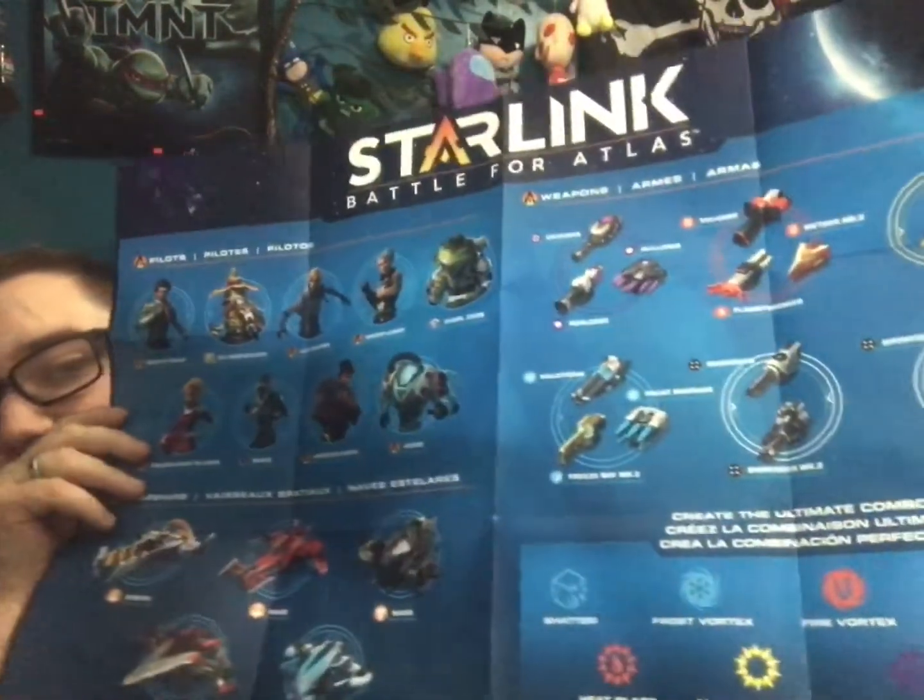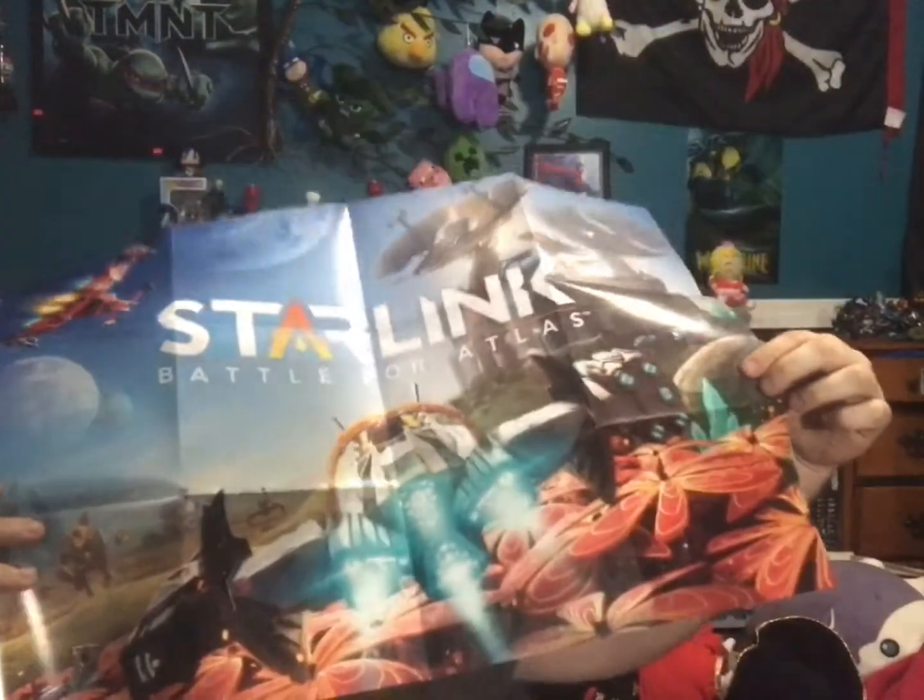Oh cool, it looks like we actually have a poster. Let's look at that, shall we? Let's open up this poster. That's a cool looking poster — I'm actually going to put this up on my wall. Here is the game, and I'm about to devalue the game by opening it up because I'm going to go all the way with my unboxing. Why the heck not?